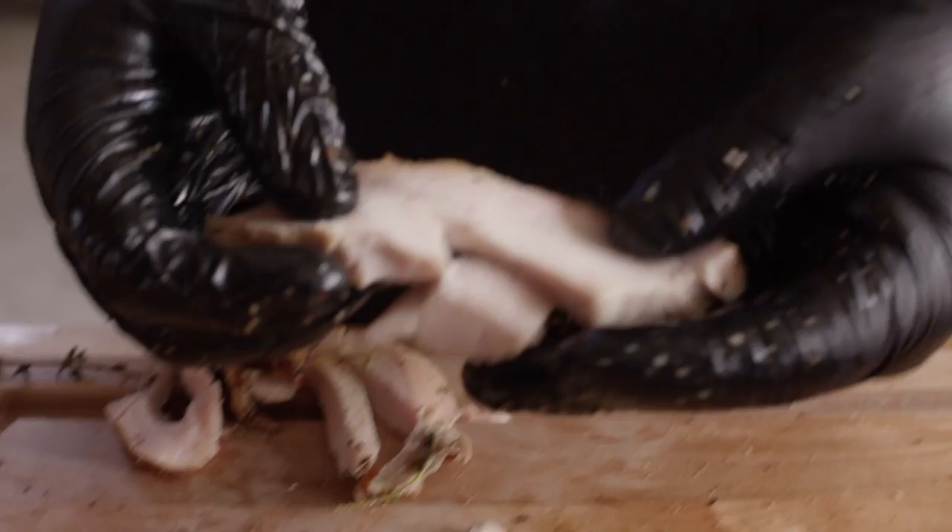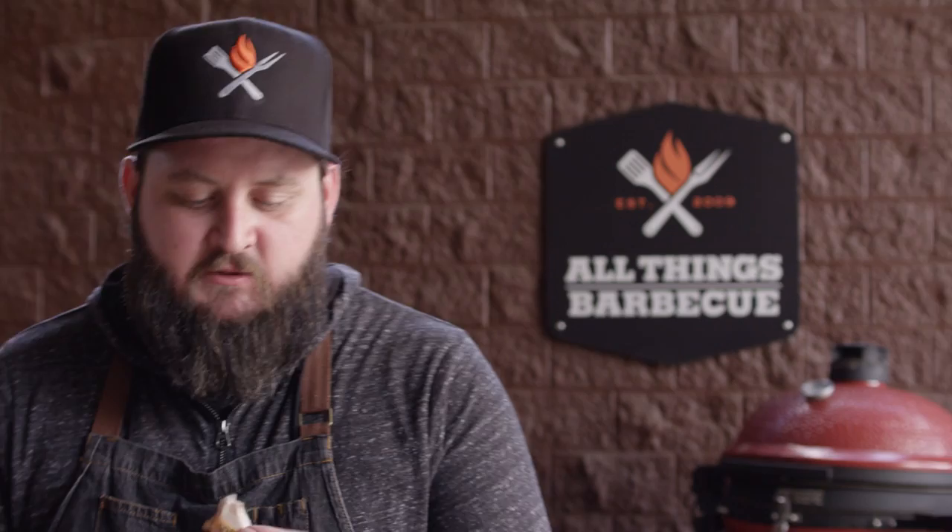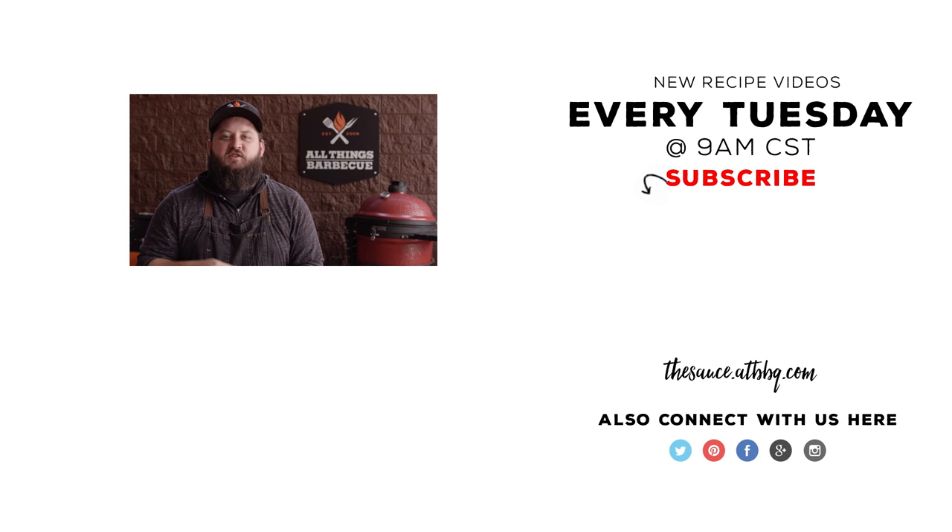Oh my gosh guys. That is so tender and juicy. I love the smoked flavor coming off of that Kamado Joe. The savory flavors are working great together — such a fantastic rub. It works really well with the citrus in the brine, and all of those things working together really create what I would consider to be the ideal holiday bird. Thanks so much for watching. Be sure to check out ATBBQ.com for all of the products featured in today's video. And if you haven't yet, head over there and sign up for our weekly emails — we've got a ton of great holiday information in those emails. I appreciate you guys so much, I'm thankful for you watching every week. If you enjoyed the recipe, hit that subscribe button, and if you have any questions or comments or there's anything you'd like to see me cook, let me know in the comments section below. For more recipes, tips and techniques, head over to thesauce.atbbq.com. All Things Barbecue — where barbecue legends are made. We'll see you next time.